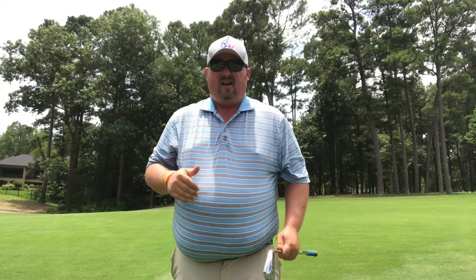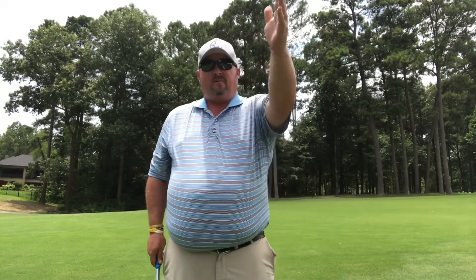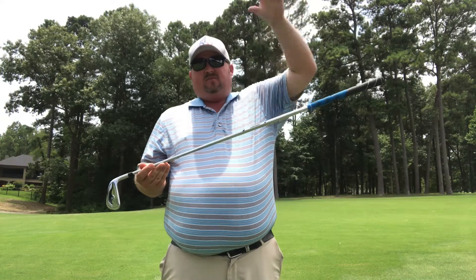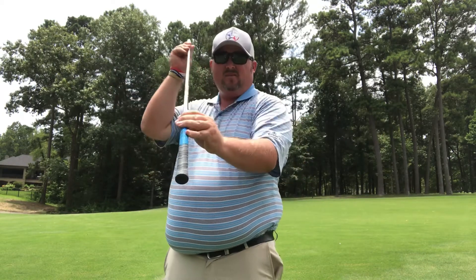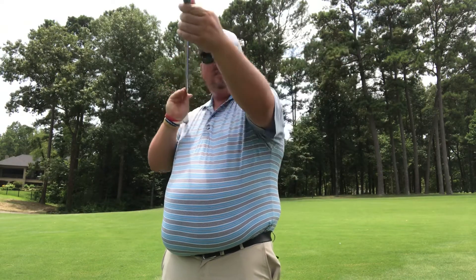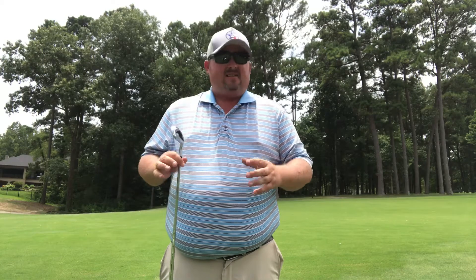Now for side hills: if the slope is going into the camera, I'm going to aim more left because the ball has a tendency to go right. If the slope is the other way and I'm swinging more uphill, I aim to the right because the ball tends to go left. So depending on which way the slope goes, that's which way the ball goes. Reading lies isn't just on the putting greens — it's also how your ball lies in the fairway. That's what makes the pros so great; they always know how the ball will come off. That's our quick tip of the week.